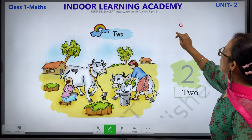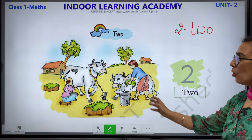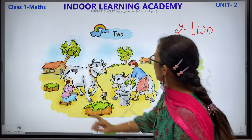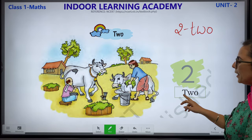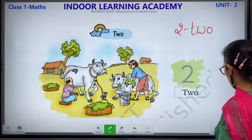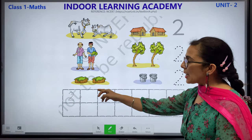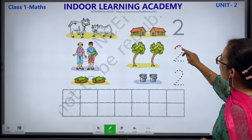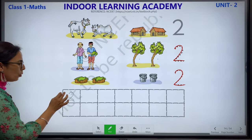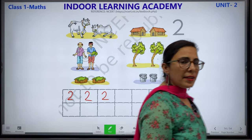2 — T-W-O. Children, you can see this scenery. There are so many objects. We can see 2 cows, 2 men and 2 trees. This is number 2 — T-W-O. We have 2 cows, 2 house, 2 men, 2 trees, 2 baskets with grass and 2 buckets. This is how you write number 2 — you have to trace it. You can practice this worksheet at home. This is how you will write 2 — T-W-O.